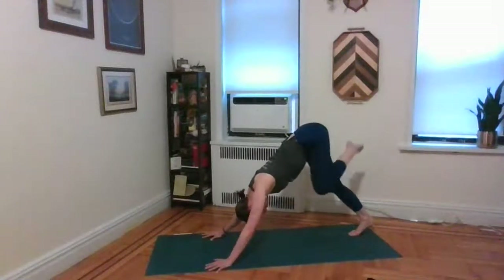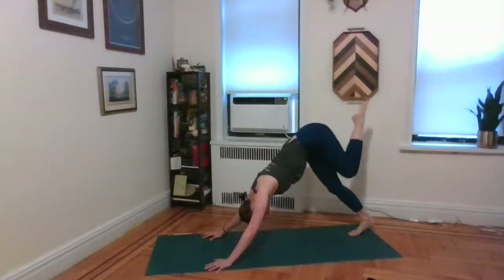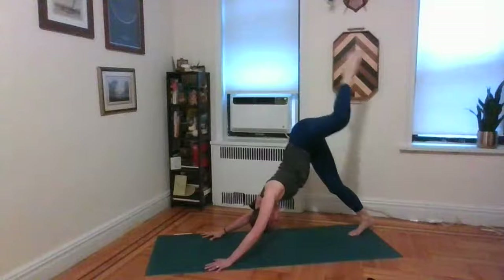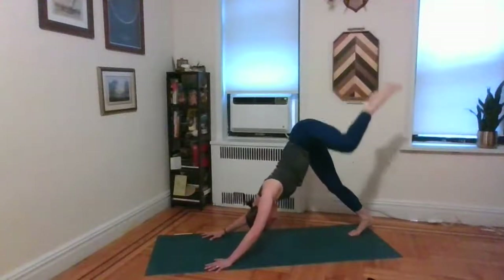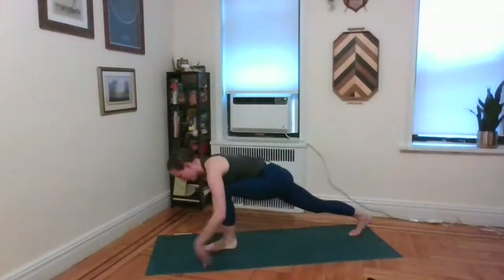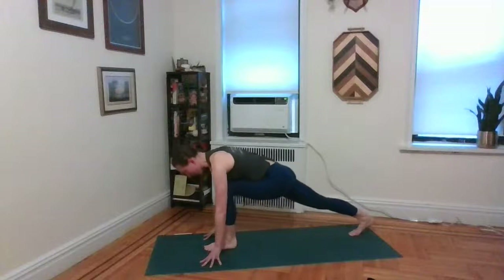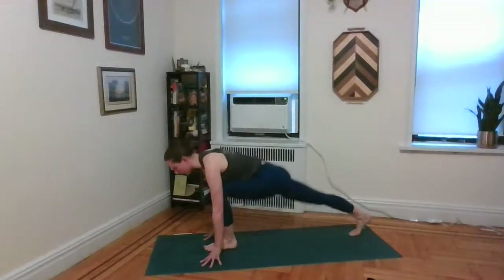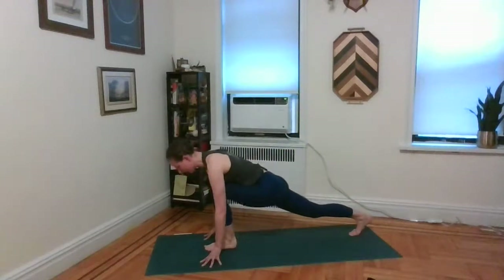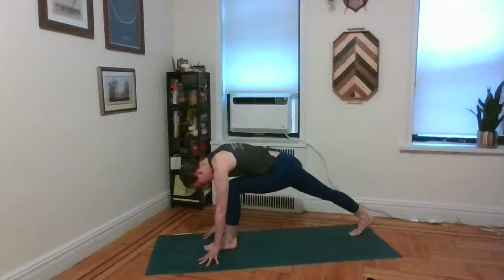Go ahead and take that left knee in some big circles, then back the other way. Inhale, re-lengthen that left leg straight back behind you. Exhale, step the left foot forward and through between the palms. Inhale, lengthen the leg, arch the back. Exhale, bend the knee, lengthen the spine. Inhale, lengthen the leg, arch the back. Exhale, bend the knee, lengthen the spine. Last round — inhale, lengthen the leg, arch the back. Exhale, bend the knee, lengthen the spine.